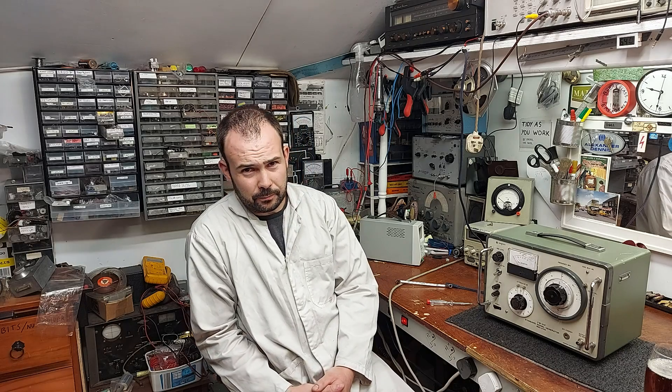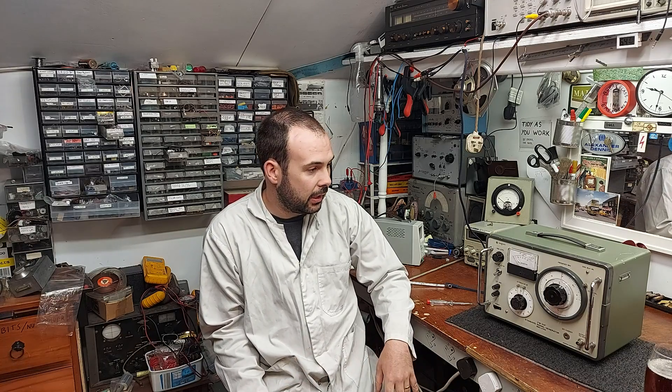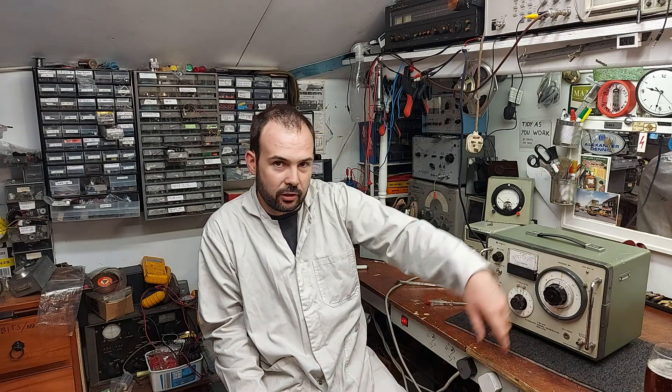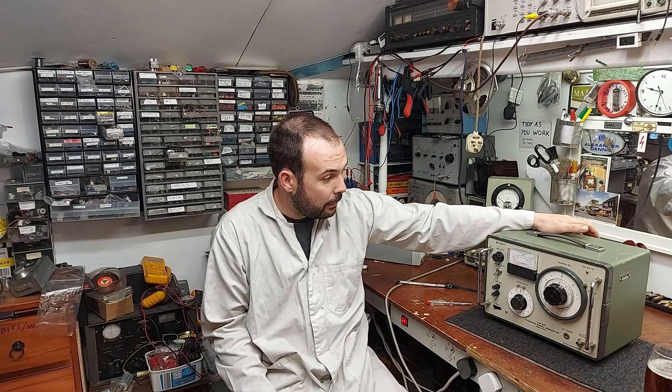I have here a Meguro signal generator. Those of you who've been with me a while might remember I did a video on one of these, probably about two years ago — a great big AM/FM signal generator, a really lovely bit of kit with a motor ribbon dial and all sorts. Well, this is like its little brother — this is an FM-only one.